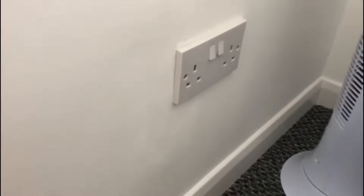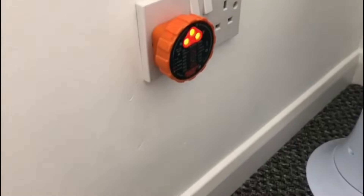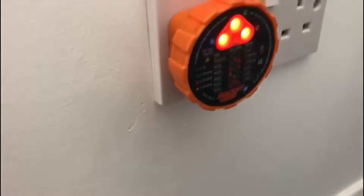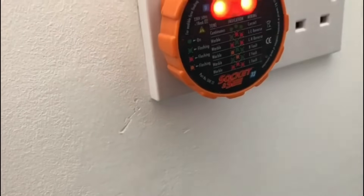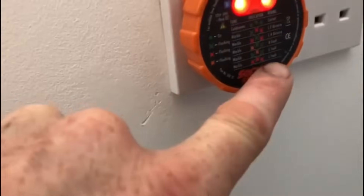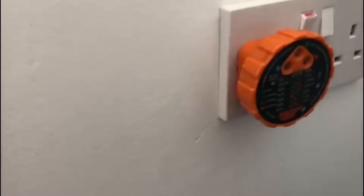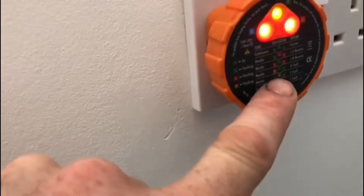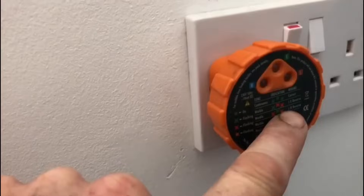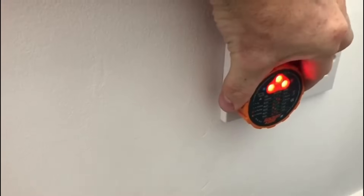Everything's live again now, and just with my socket tester you can see the socket is turned off and it's flashing all red lights. I hadn't actually seen that previously. This is actually turned off and it's saying there's a live fault. If I turn the switch on, it now comes up with two red lights and a green light — that says it's a live/neutral reverse, which is a bit of a problem. I've never had that before.